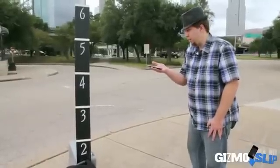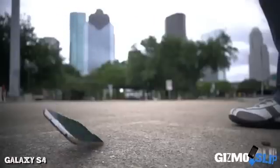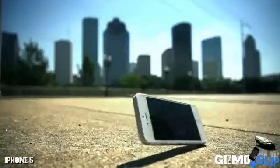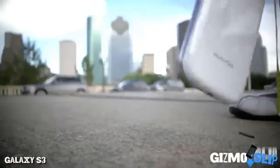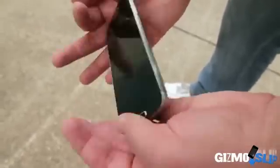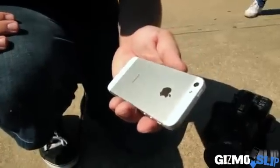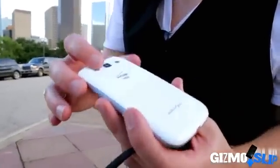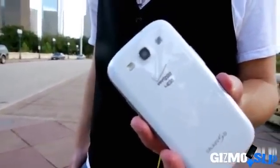Drop on the back in 3, 2, 1. The S4 took minimal damage, just a few scratches on the camera and the corner, and the front's just fine. The iPhone 5 was very minimally scratched on the back — it took a little bit less damage than the S4, but there's definitely some scratches. The S3 had the glass over the camera actually shattered, though other than that it took very minimal damage.